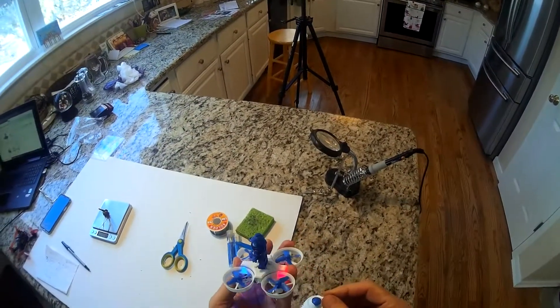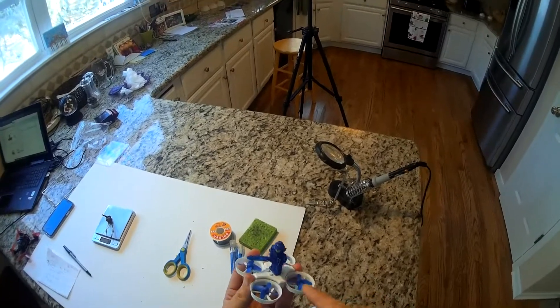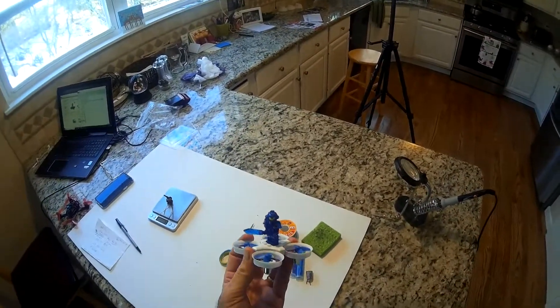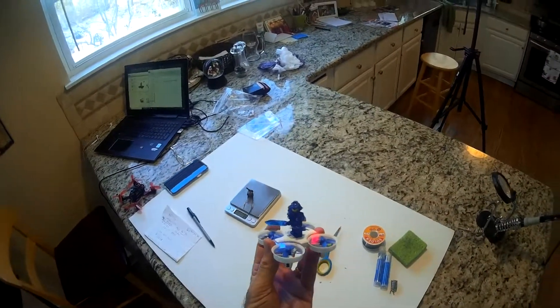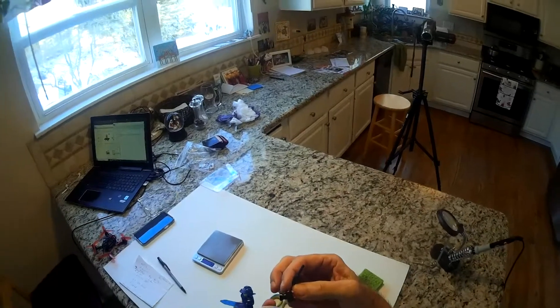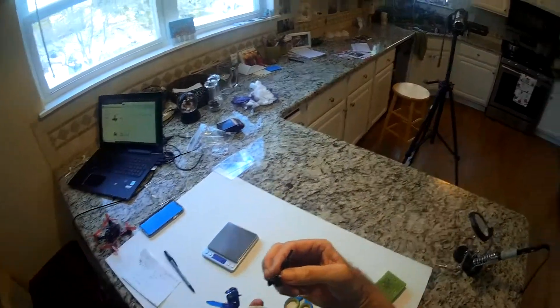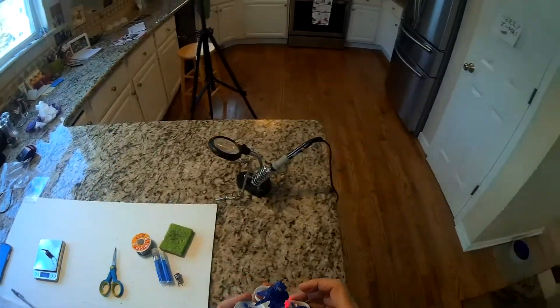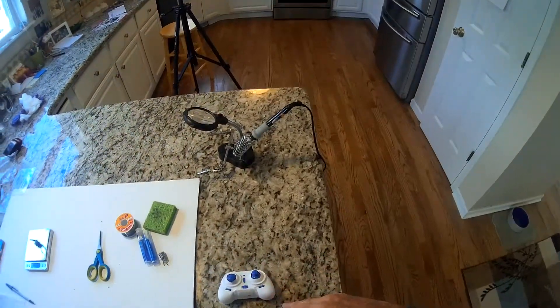The other thing that's kind of unique on this — I think they make it for FPV flying — is they put a little Lego figure on there. It weighs about five and a half grams, where if you get a little bitty camera like this, the camera will weigh 3.4 grams.